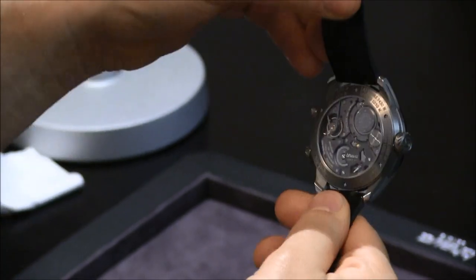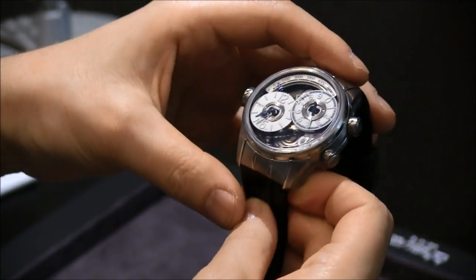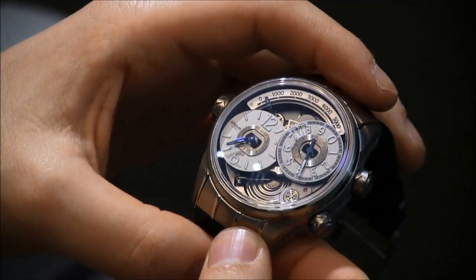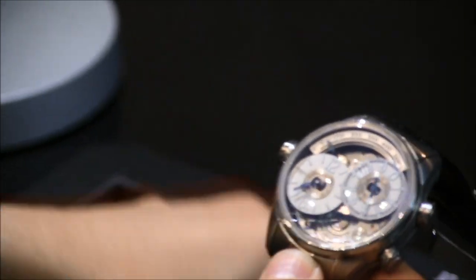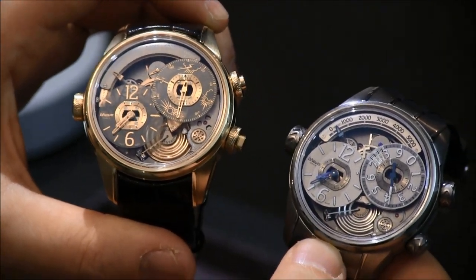As you can see here it's a fully exposed movement — very interesting. It's developed by Cronode and this is the beginning of the Breva brand, which is going to continue with sort of these environmental sensor type of timepieces. So again you have the Genie 01 and the Genie 02, and you can see more on Blog2Watch. Thanks.